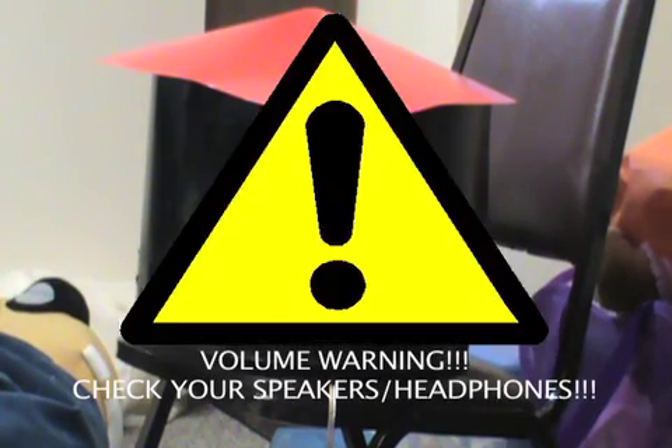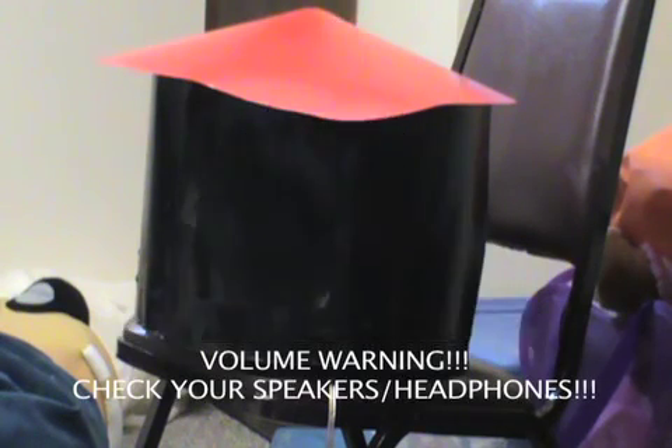Alright, I'm back. I'm just going to crank the volume up on this system. Here comes the Stormworn test. Three, two, one.